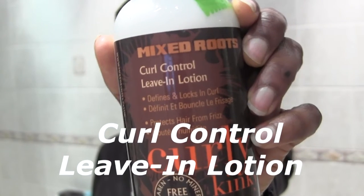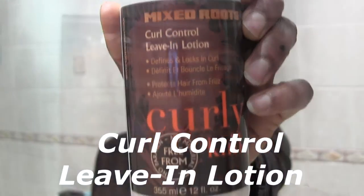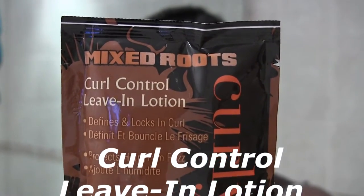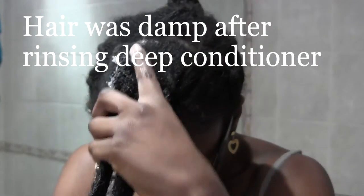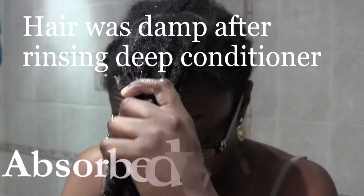Hey there YouTube, it's Lola here and I'm just doing the curl control leave-in lotion review. I'm using the sample size as always and I'm going to show you — I use quite a liberal amount on the front section of my hair. It's quite slimy and thin but actually very easy to apply and it absorbs really quickly into the hair. I like that about it.